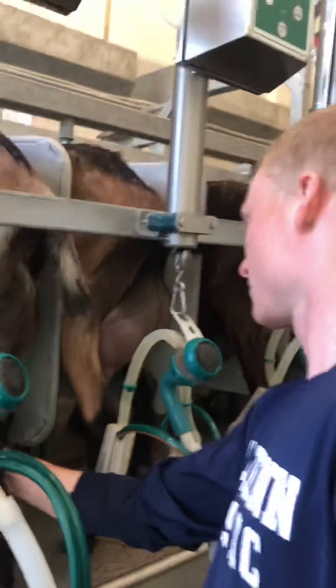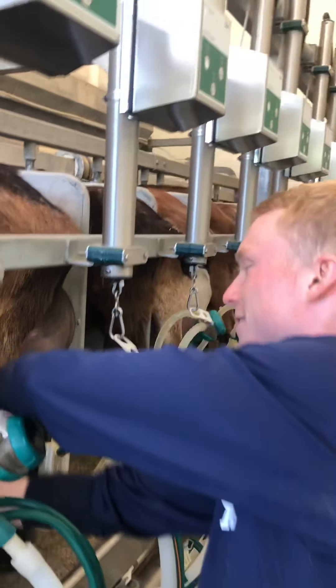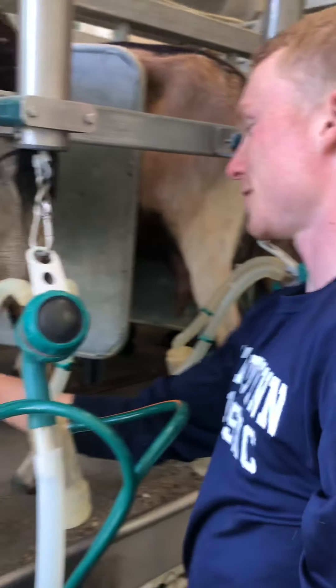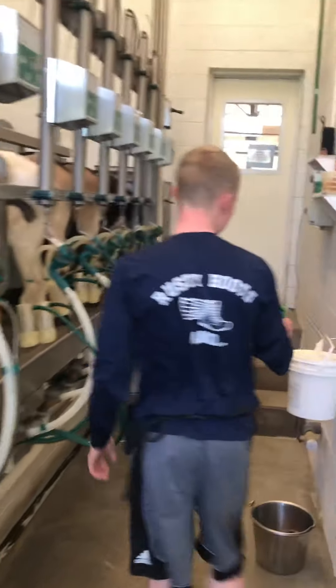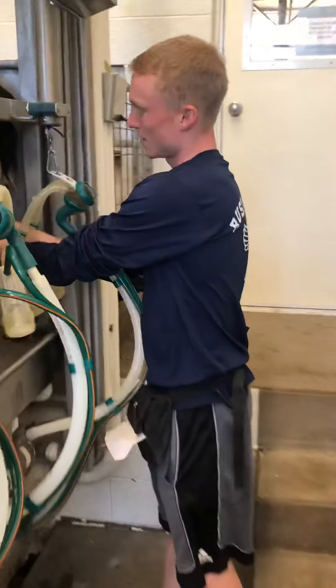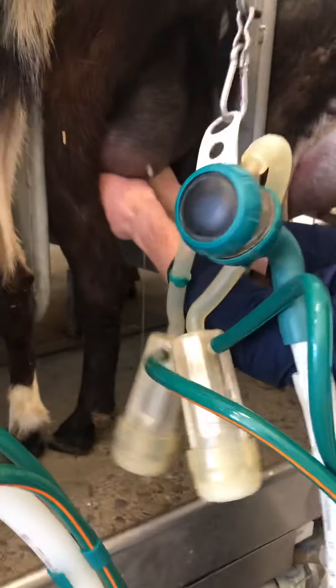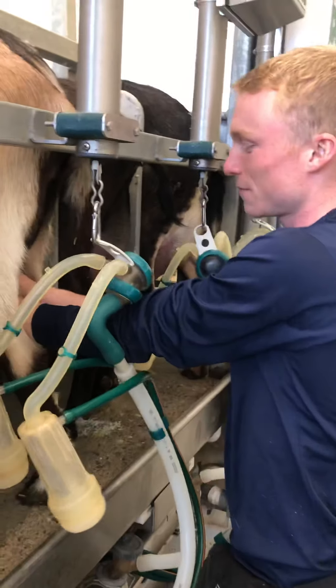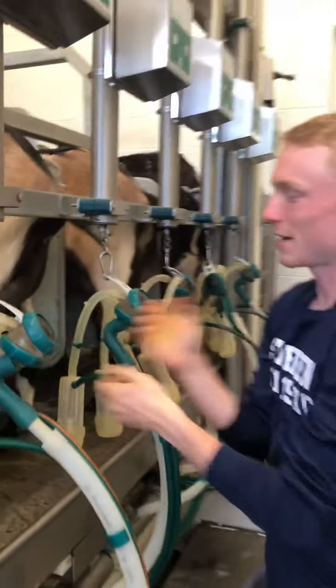What are you using to sanitize? This is a solution that cleans off the teats. I'm not sure exactly what it is — it's called pre-dip. The next thing you do is you squeeze out a little bit of milk into the cups, because the milk fills up at the bottom of the teats in between milking. So you get out that milk.